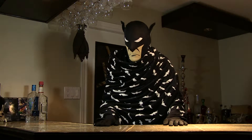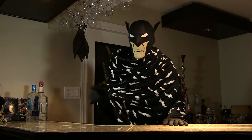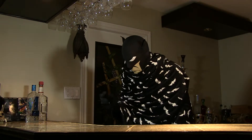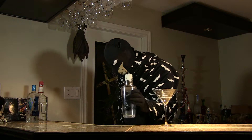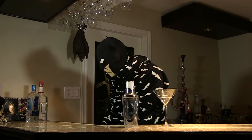But that's in the past. So tonight, to relax, I'm going to teach you how to make a bat-tini. You need three ingredients: a martini glass, a shaker, and vodka.